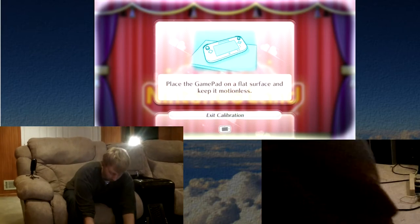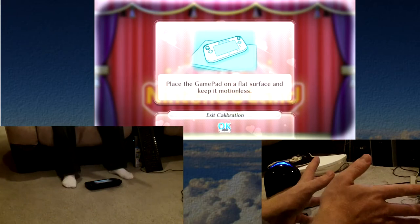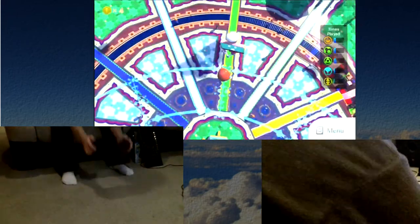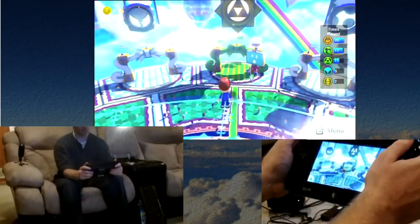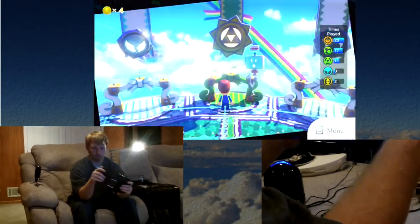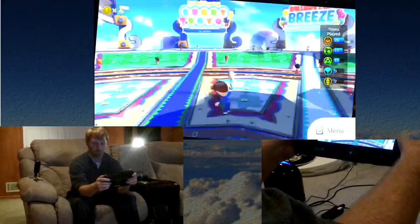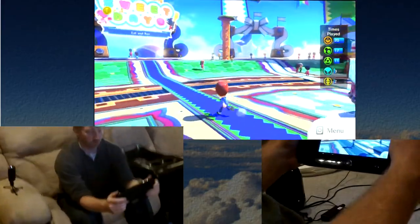It needs to calibrate, so one second. Calibration is really easy — you just need to set it down on a flat surface. And as you can see here, the screen goes to where I tilt it, and then I just use the analog sticks to change the screen.